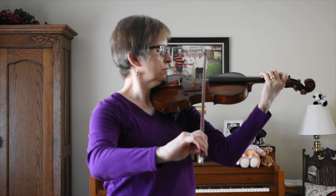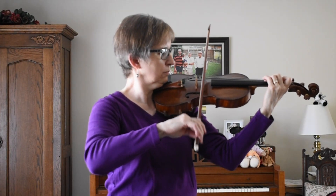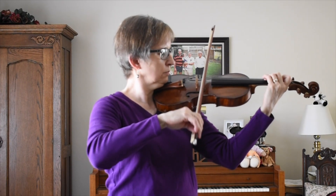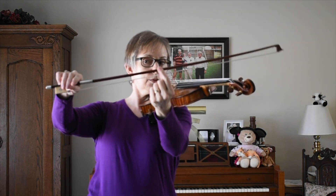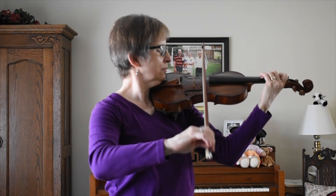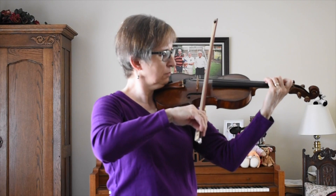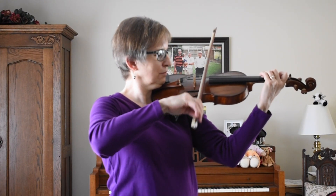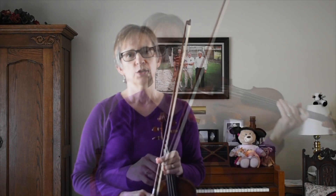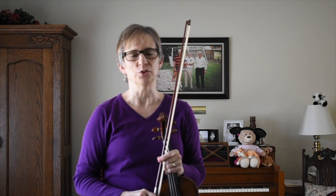Here's a faster one. That's right about there — approximately at the middle. And a little slower. I hope this helps you with your sautié, and I hope that you will be able to use it in your literature.